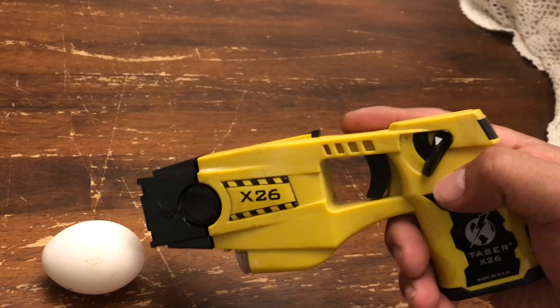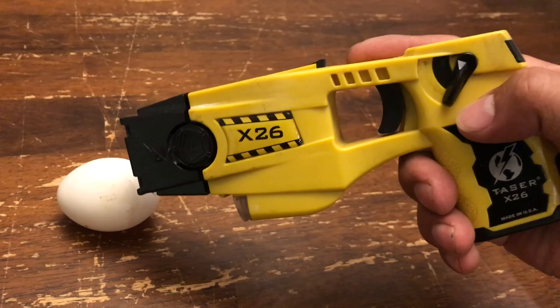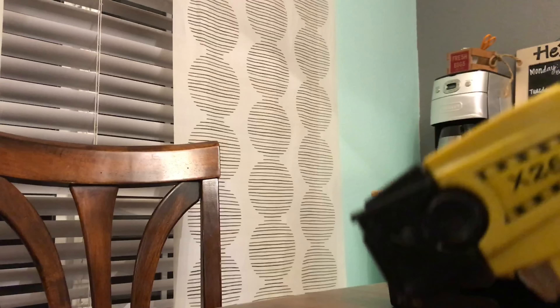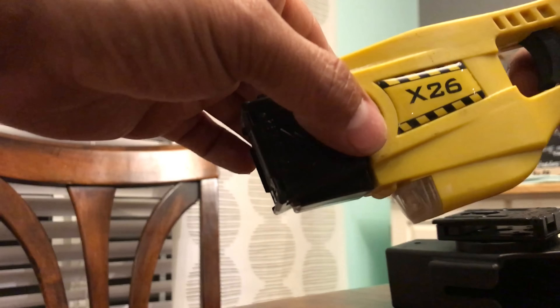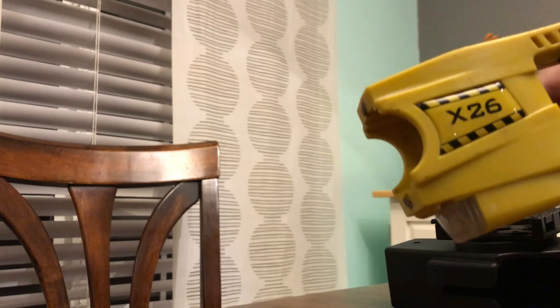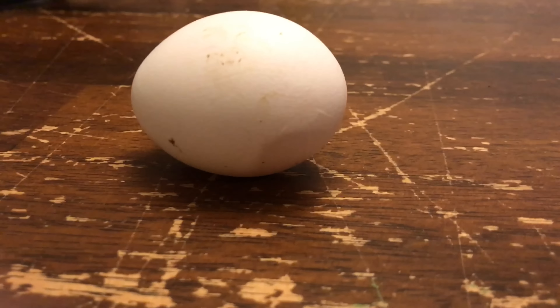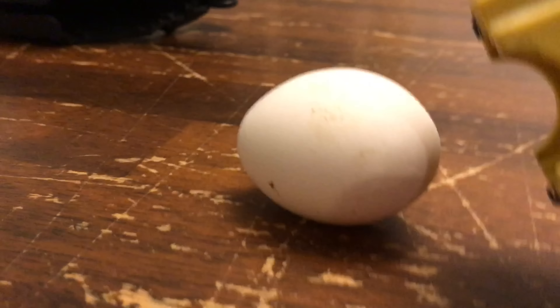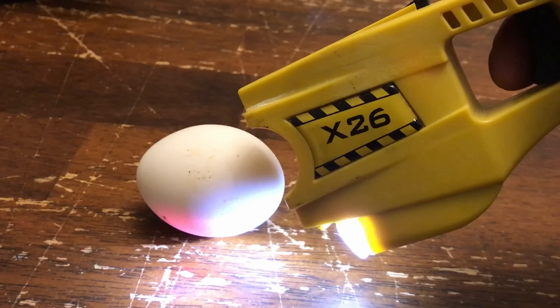So the question is, what happens if you tase an egg? I'm going to remove the cartridge so I can stun it directly, otherwise the prongs will shoot out. It's a fresh egg from my backyard, from one of my backyard chickens. This is 50,000 volts.